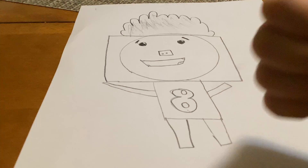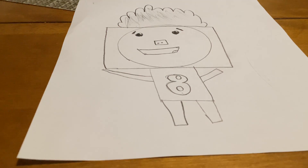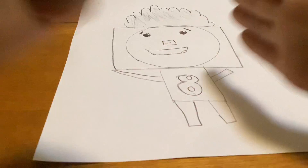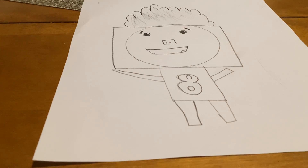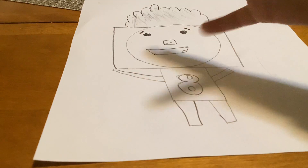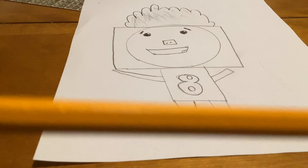If you liked the video, make sure to give a thumbs up, hit that subscribe button — hit it with your hand — and comment down below what video you want me to do next. I hope you guys enjoyed this how-to-draw video.